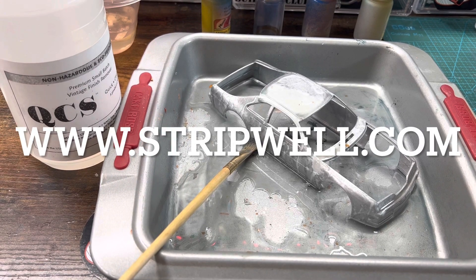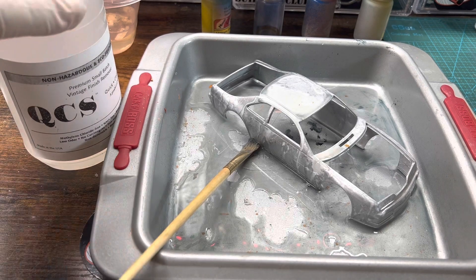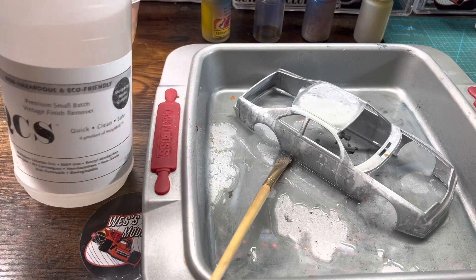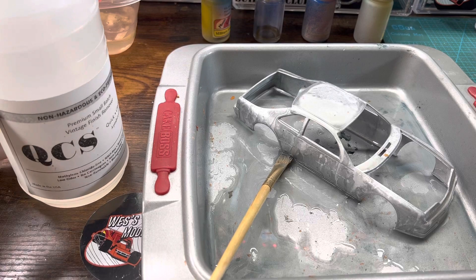Good afternoon YouTube modeling community. Robert Bishop from RB Model Works coming at you from Moscow, Idaho. I have a follow-up update test for this wonderful QSC Strip Well stripper, originally manufactured for furniture, but we've found another application for us modelers.